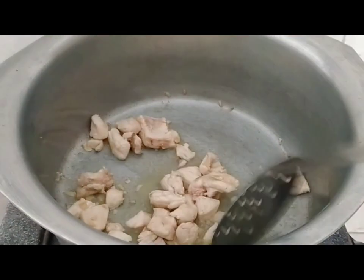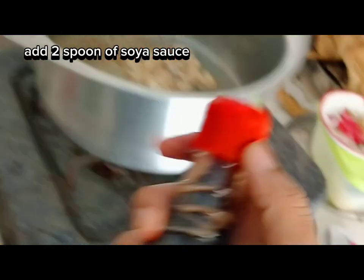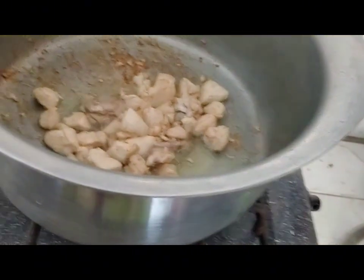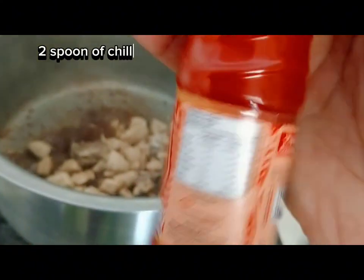If you add chicken at the bottom, salt will not look better. I added sausage, chili sauce and vinegar.